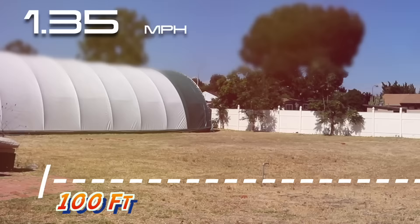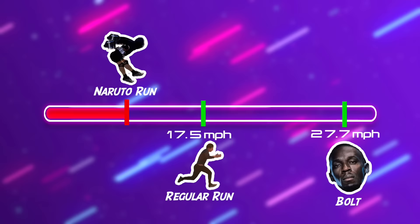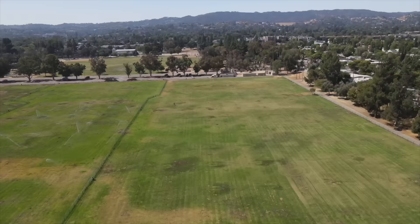My calculations show I'm hitting about 19 miles per hour before I have to slam on the brakes so I don't crash into the fence. With that, we've officially beaten my normal running speed. Now we just have to beat Bolt — so we moved to a bigger field and got a legit radar gun.